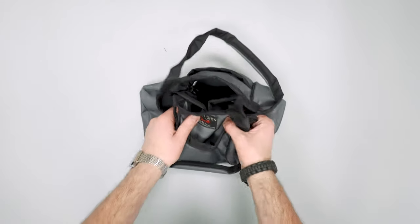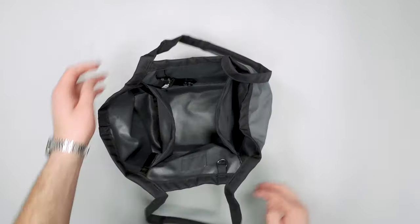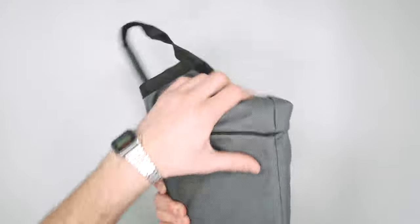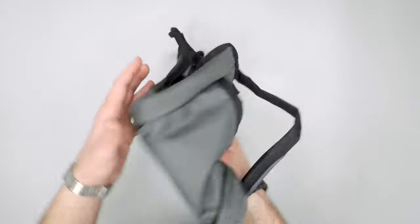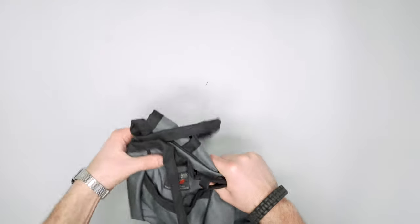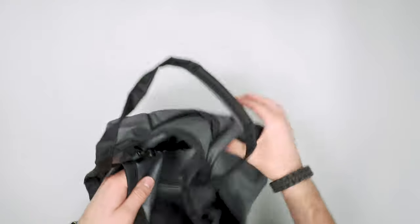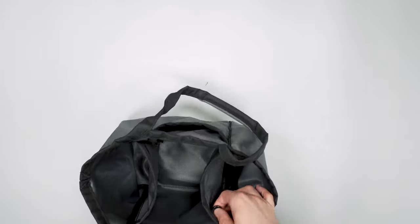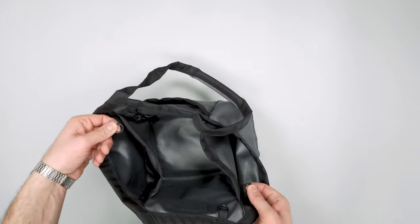For travel, this definitely compresses down as well, but that frame sheet is going to prevent you from folding up the bottom. It does compress down pretty small though, which is nice if you want to put it in a larger bag and have this tote at your destination. There are also two O-rings on each side as well, which is great for attaching more pouches or accessories.